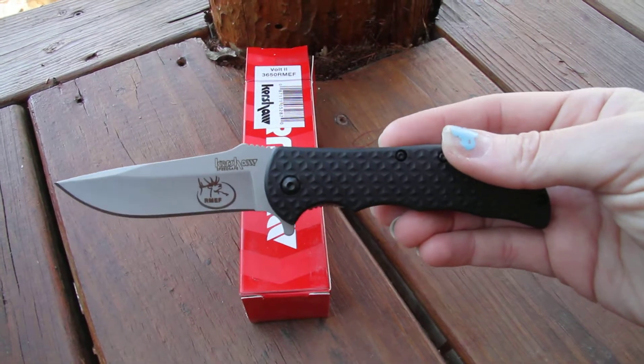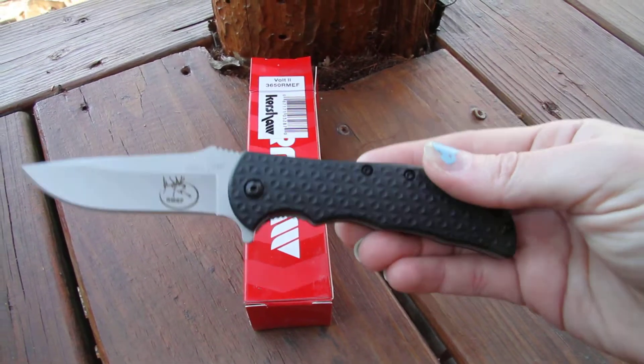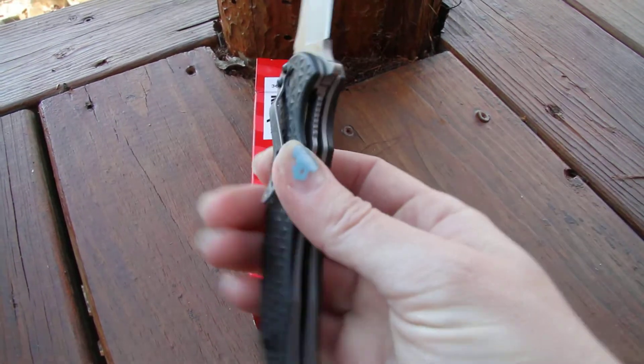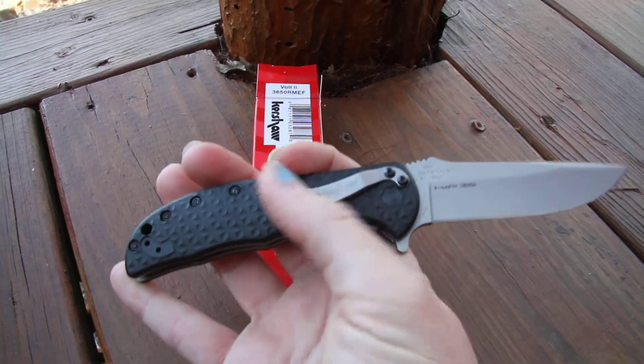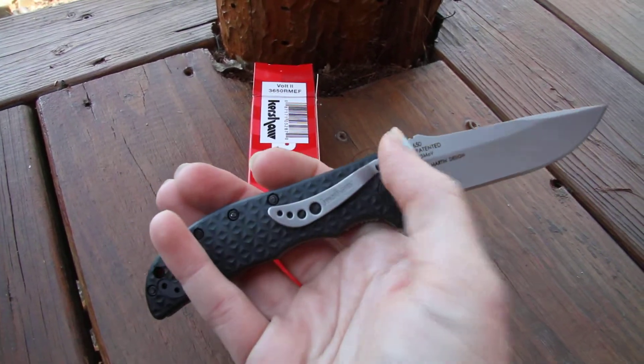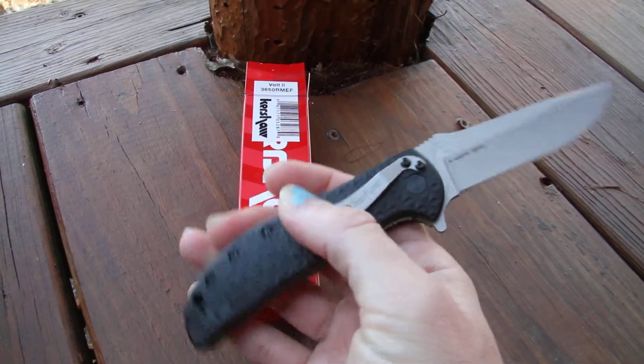The blade itself is made of 8CR13MOV steel and the handle has polymide for a better grip throughout. The pocket clip has two positions and can be changed whichever way you prefer to carry.